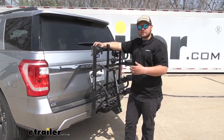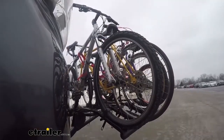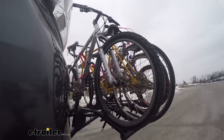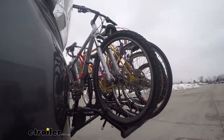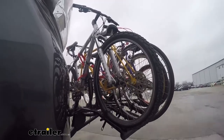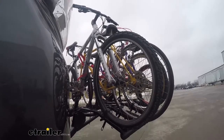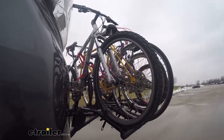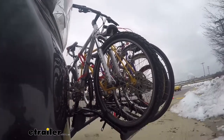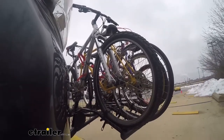Now we do have some test course footage for you, so feel free to hang out and check that out. First we'll start with the slaloms — this is going to show the side to side action, it's kind of going to mimic the movements that you'll see whenever you're driving down the road normally. Now we'll have the alternating speed bumps, this is going to be more so like the uneven roads and some of that uneven terrain you might be traveling on.